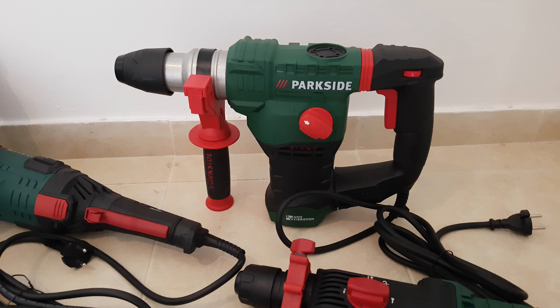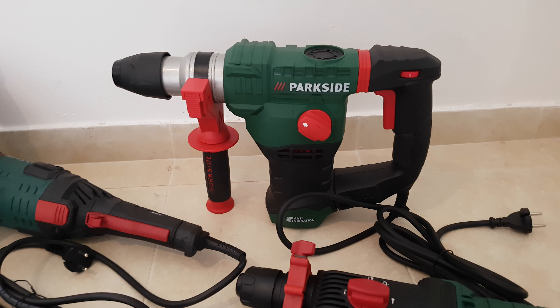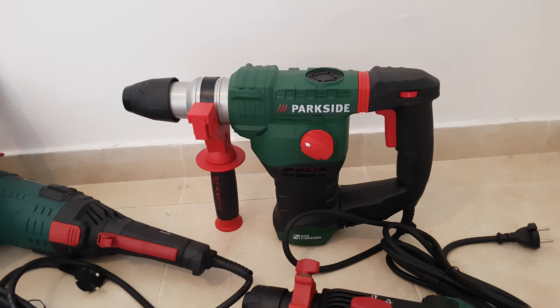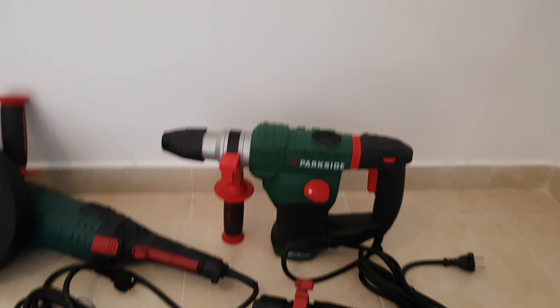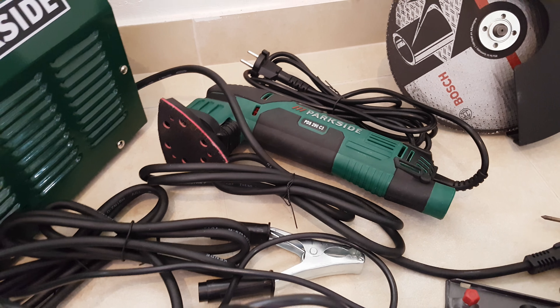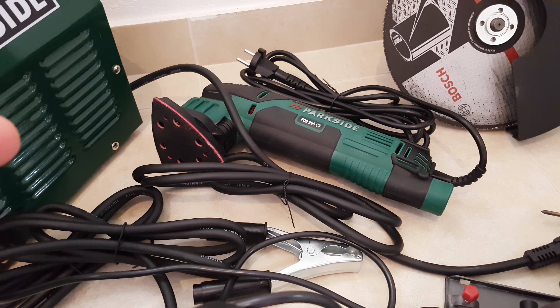The bigger hammer drill makes a hell of a great job — concrete walls, whatever you need, it will drill and it will hammer. Next we can go to this sander. It's a small sander but it costs only 22 euros and it will definitely do your job.